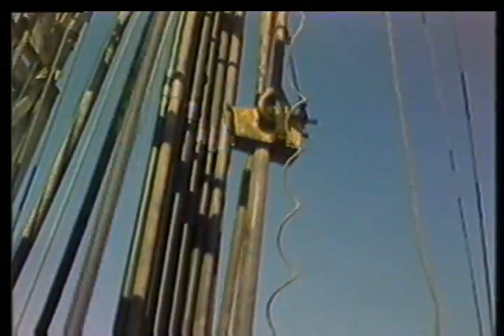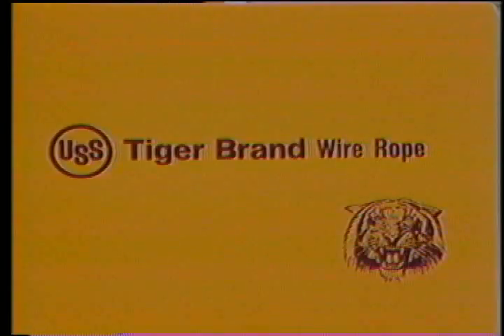Even though you have procedures for routine replacement of your drilling line, it's important that you be able to recognize a damaged or badly worn line that should be replaced immediately. You should also know what causes these types of damage so you can prevent them from happening again. We asked US Steel to show us some typical drilling line problems.